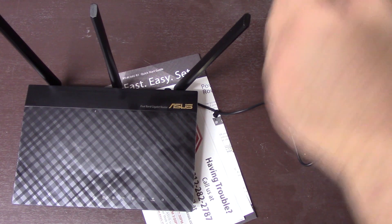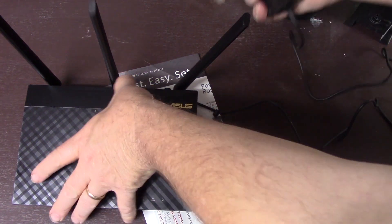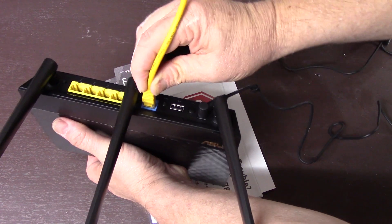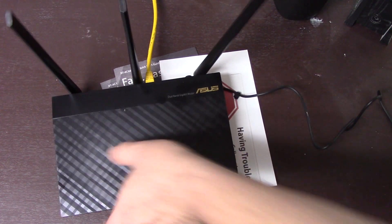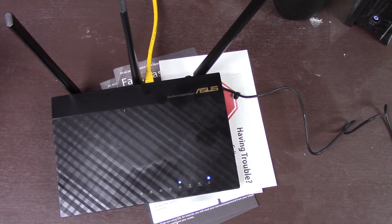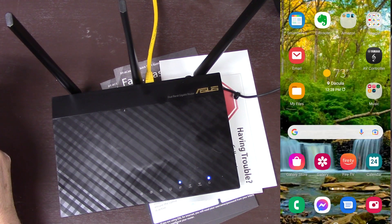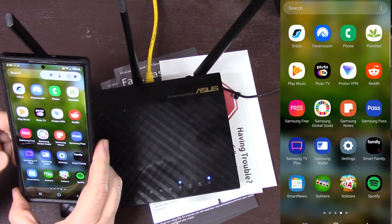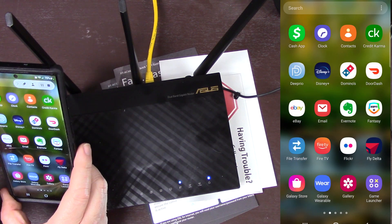So I've unplugged my modem and restarted it. Plug the internet wire in there — the one going from the modem — and plug that in. Now I need to open up the app for ASUS.